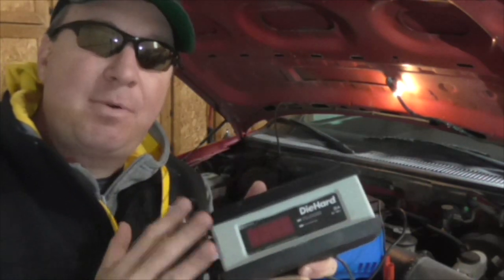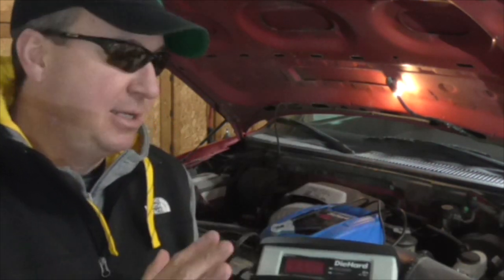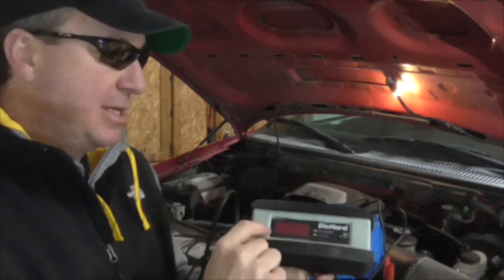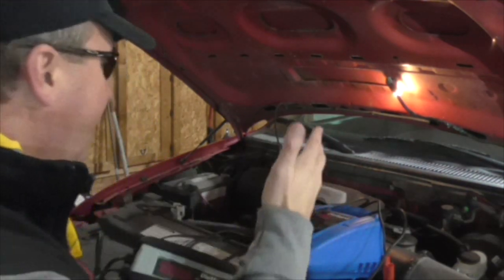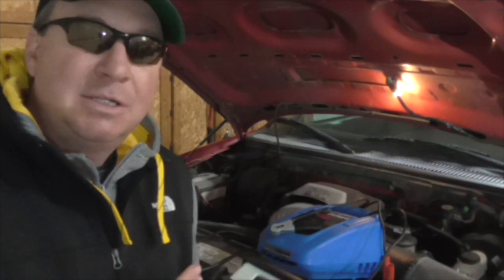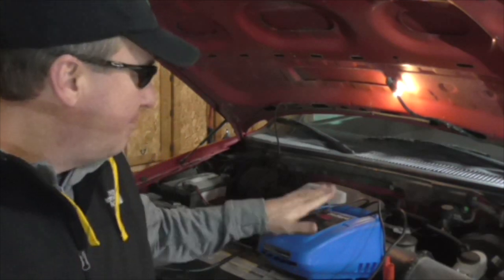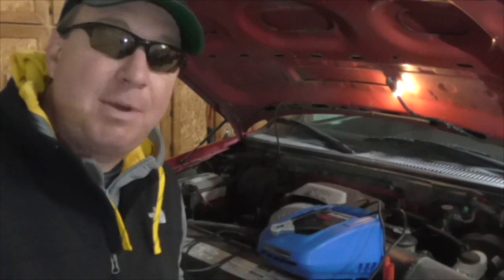There's one issue I've come across with this unit: when your battery is so far gone you might have some dead cells in it. I've found that at a certain point this one won't charge — it'll just analyze it a few times and say error and it just won't charge it. Where I've found the $95 unit will still charge it. One time I was stranded at work with a completely dead battery and the jump starters didn't work, but I was able to pull it up with the larger charger enough to start and drive somewhere to get a new battery.